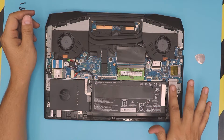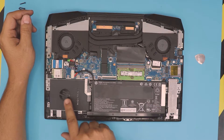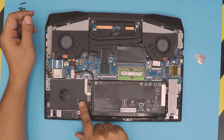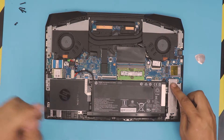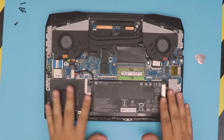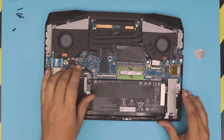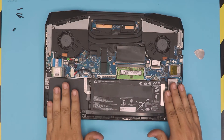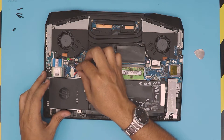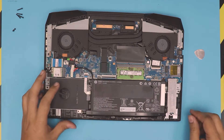Down here we can see the M.2 drive SSD. They give you a plastic carrier to put your mechanical drive or your SSD drive, and it includes the adapter. Before we do anything, people always ask: should I disconnect the battery? You don't need to necessarily disconnect it to remove or add components, but if you want to, you can pull this cable and slide it out. That's the battery cable — it's now disconnected.